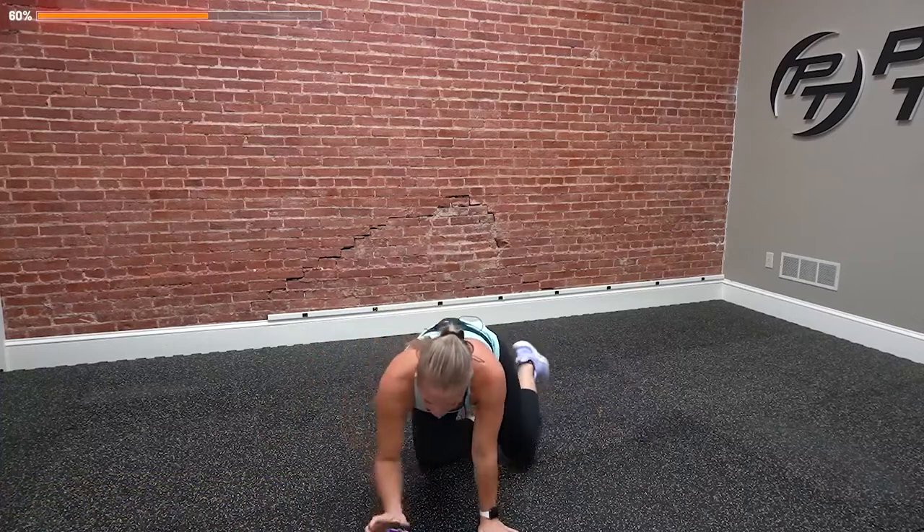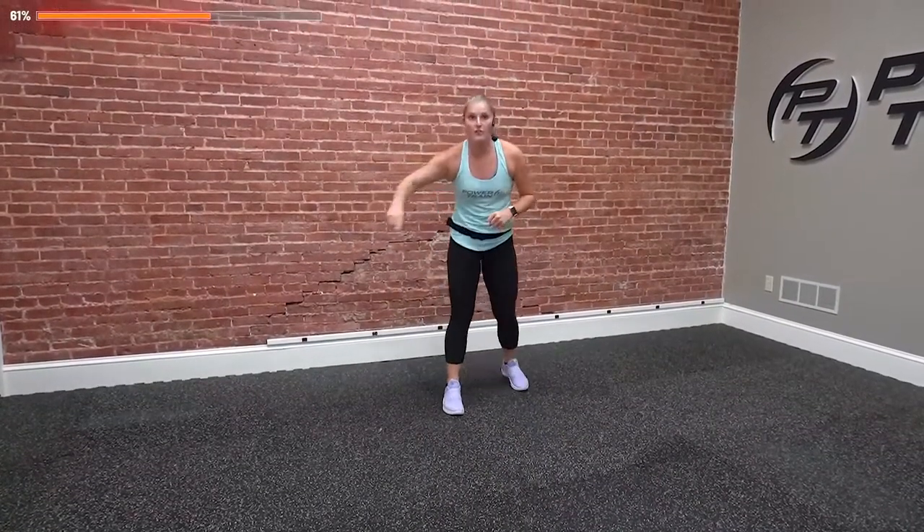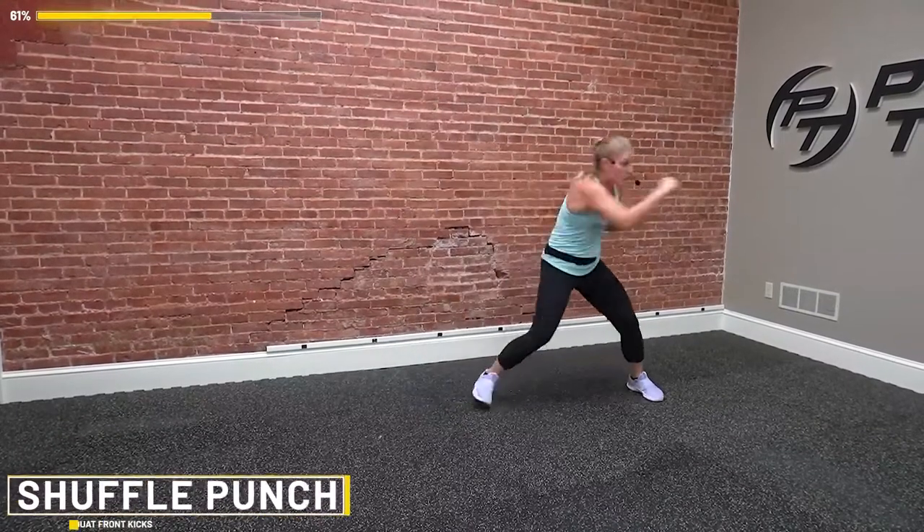Grab a sip of water — you've got 20 seconds. One more time at all of those, then we get a quick break before we finish strong with a little core at the very end. Five seconds and we're starting with that shuffle and punch. This is your final round, 100% on all of them. Three, two, and one. Let's go.